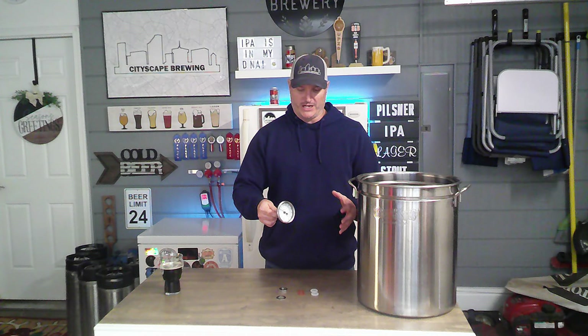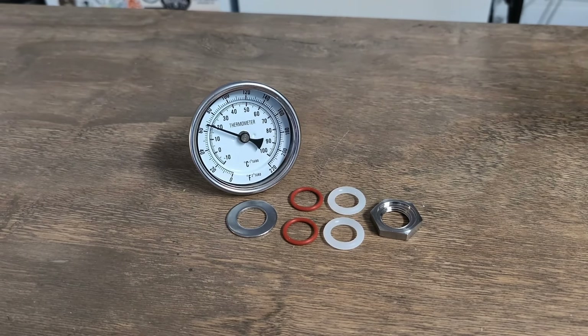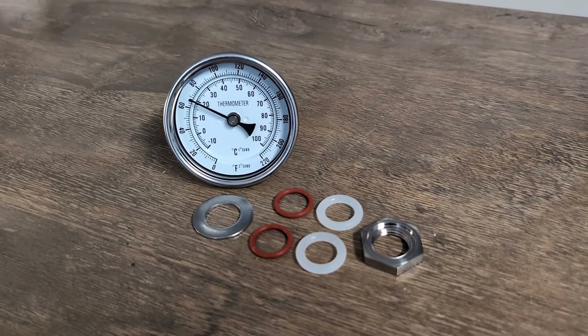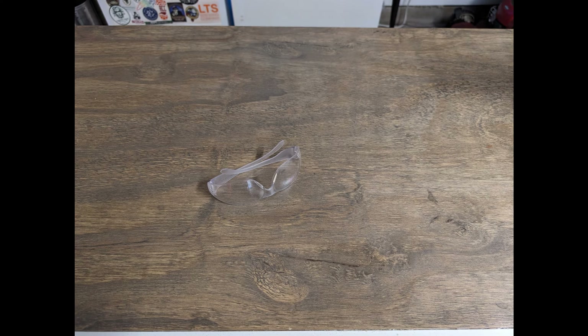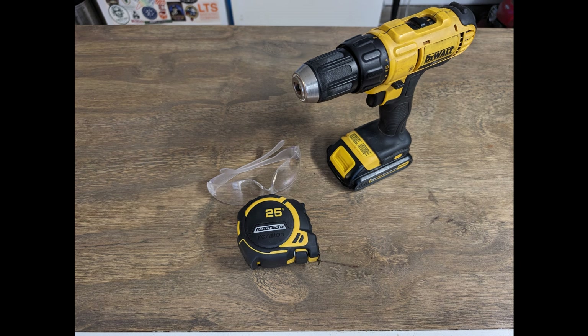With the temperature gauge kit you get the gauge itself, a stainless steel washer, four other washers — two rubber and two silicone — and then the nut that goes on the inside of your brew pot.